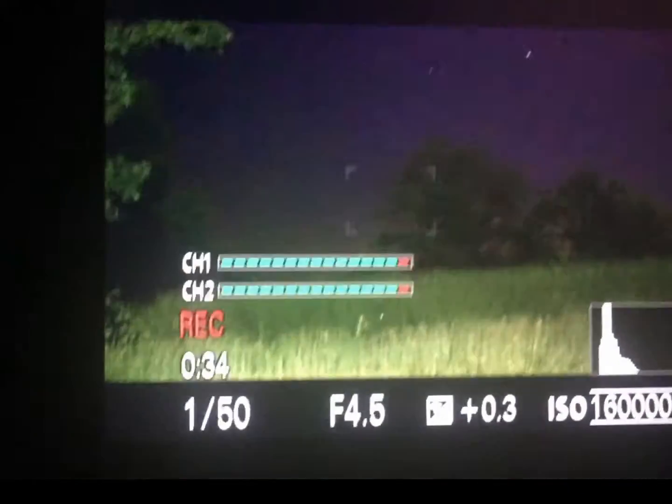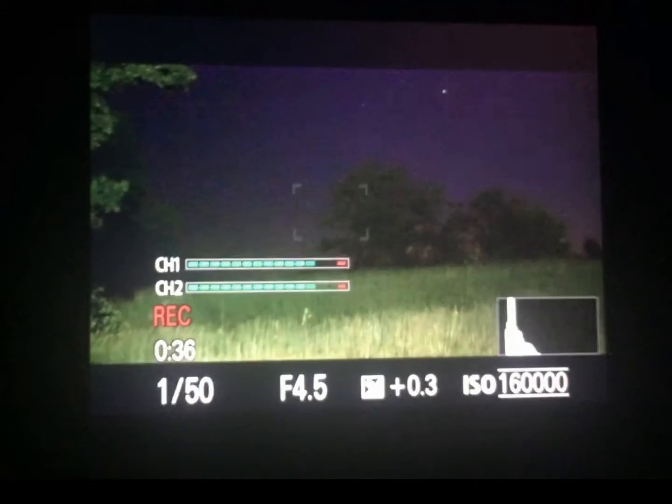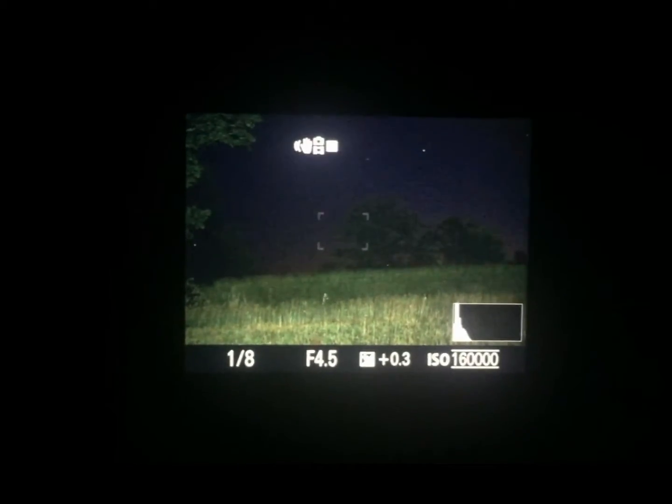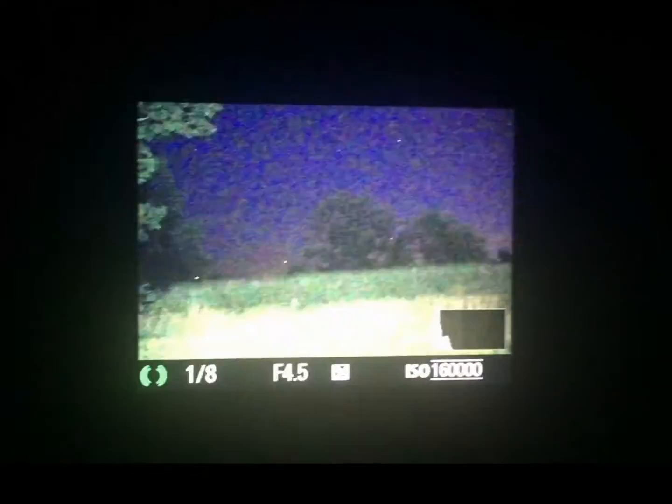Look, here's my hand in front of the screen — you can't even see your hand in front of your face. And somehow the camera sees this. That was pretty amazing.